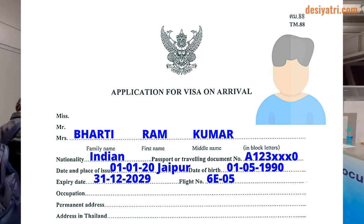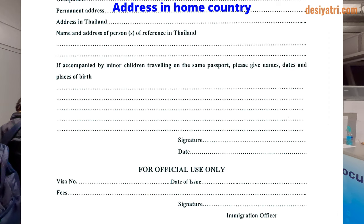In the fourth line, write the expiry date of the passport and the number of the flight in which you arrived. The next line is for occupation of the applicant. After that, the form needs the applicant's permanent address. Here, write your address in the home country.